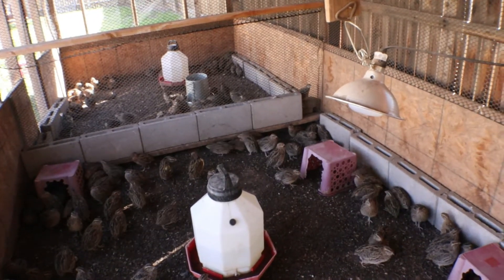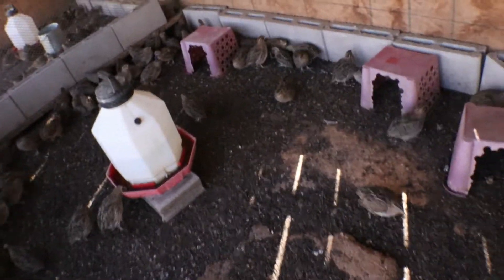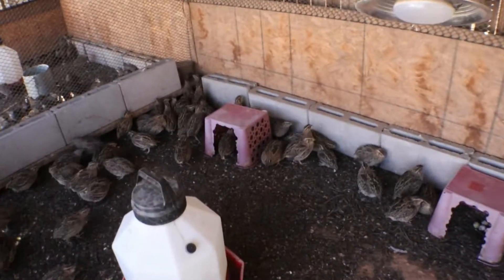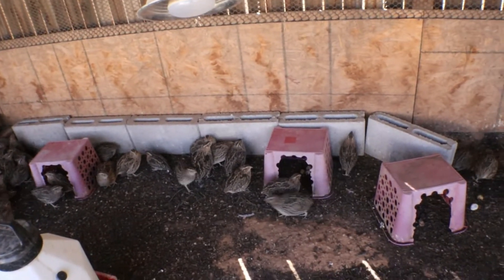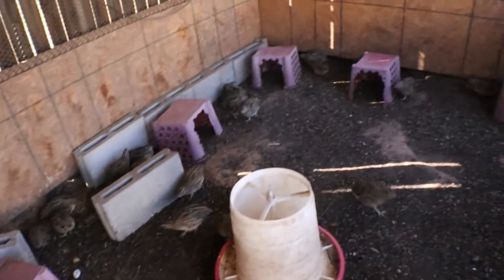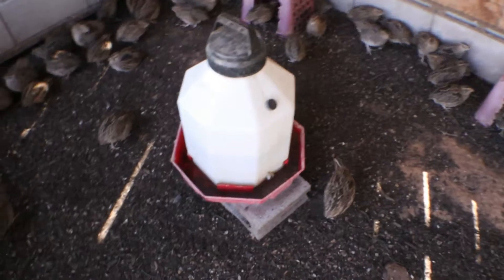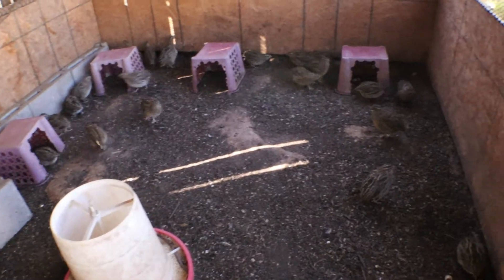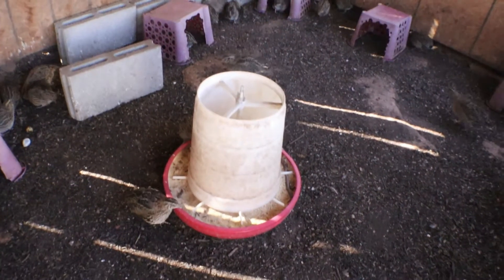I do want to set up a better watering system connected to a 50-to-100-gallon supply that just feeds in here, but right now this works perfectly. You just have to clean it out a lot, especially with a hundred birds — pretty much every other day I'm in there cleaning it out. I just use this for their food and it works perfectly fine.